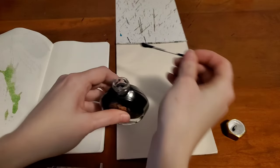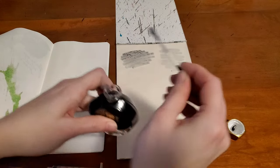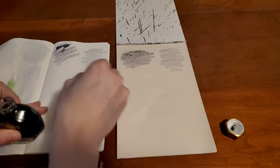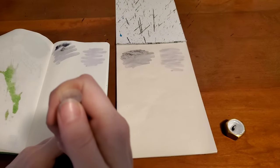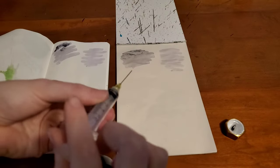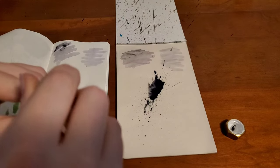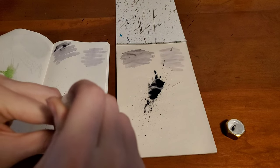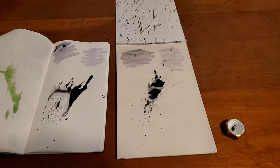Starting off with a swab over here on the onion skin paper. This kind of reminds me of a very dusty purple. I love how the second swab is always so anticlimactic — but there we go, plenty of ink that way.